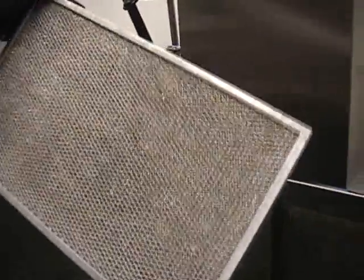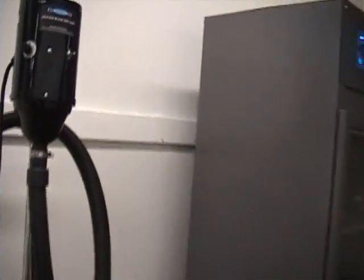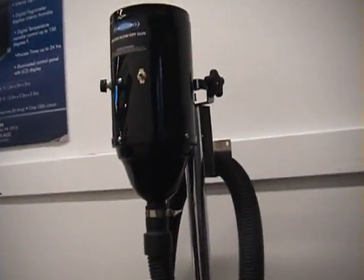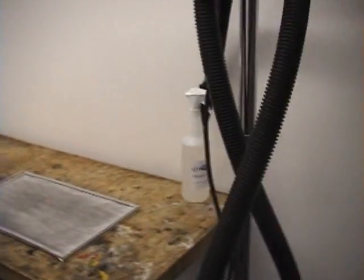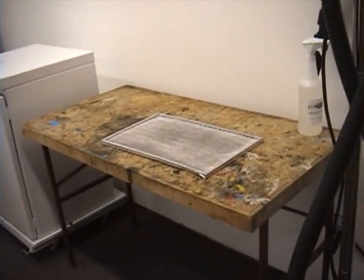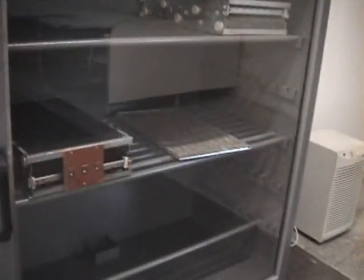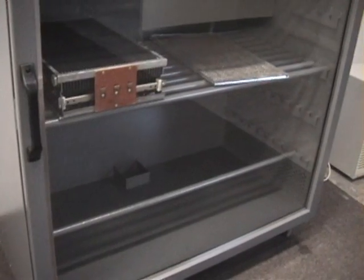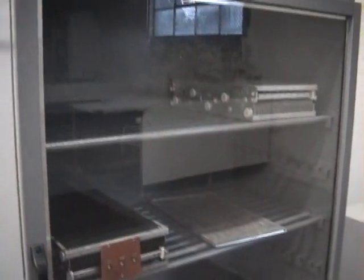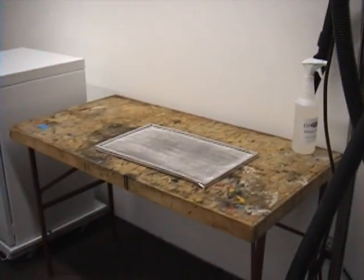Now we're going to go ahead and use our blow-dry gun. Our blow-dry gun blows warm compressed air at a very high rate of speed. We use this for a lot of different applications, but it's really ideal for getting some water out very quickly. You could probably just use the blow-dry gun for these and that would be it. It's not absolutely necessary to use the drying cabinet, but since we have it and it's a fast and easy way to do this — for large production this is a great way to dry.